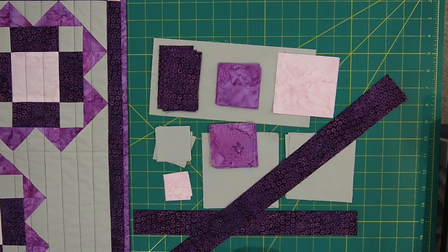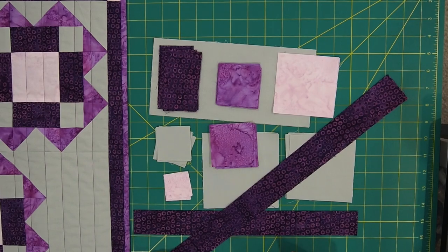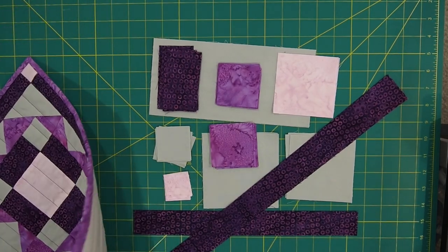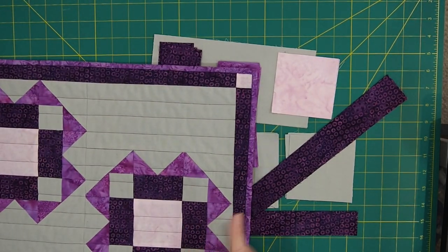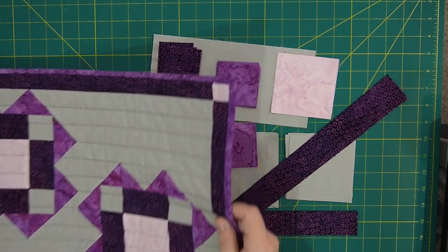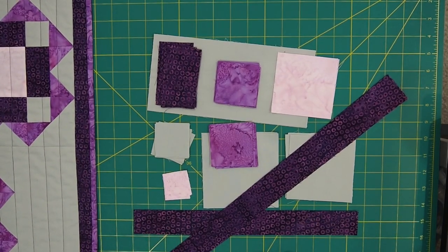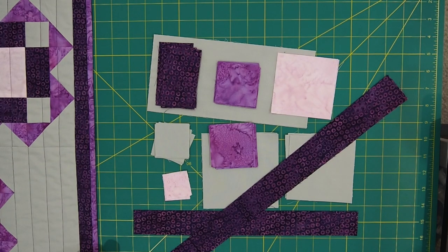Another option — and it would be really easy — if you don't want a placemat, you can make a table runner. Just make two of them and sew them together on the long end. The January challenge for the Island Batik Ambassadors was to make placemats, and that's what I did. So let's get started assembling this gorgeous placemat.